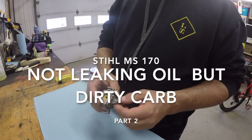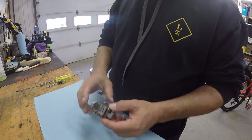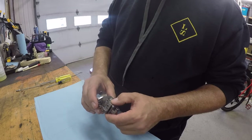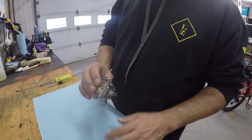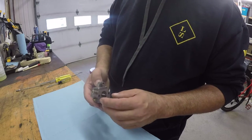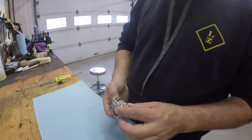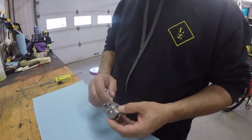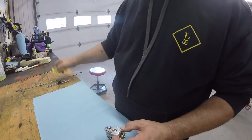I'm going to take the carburetor apart. I've been told not only was it leaking from the oil tank, but this is also gummed up. From the smell of the gasoline I took out of the tank, it's varnished, so I wouldn't be surprised if this is all full of varnish. It's not really complicated — you take a bolt out, put it down, take the cover off.